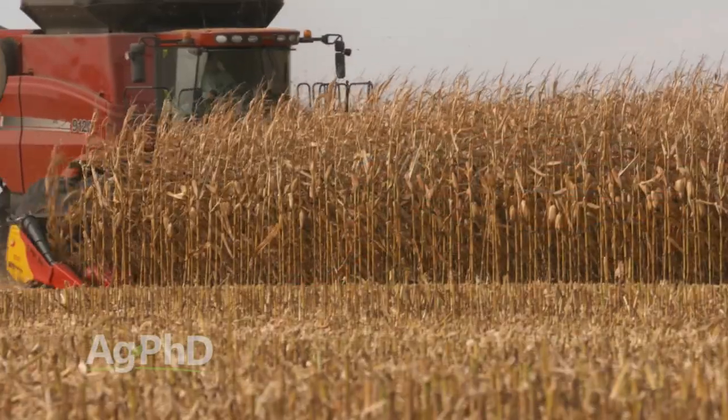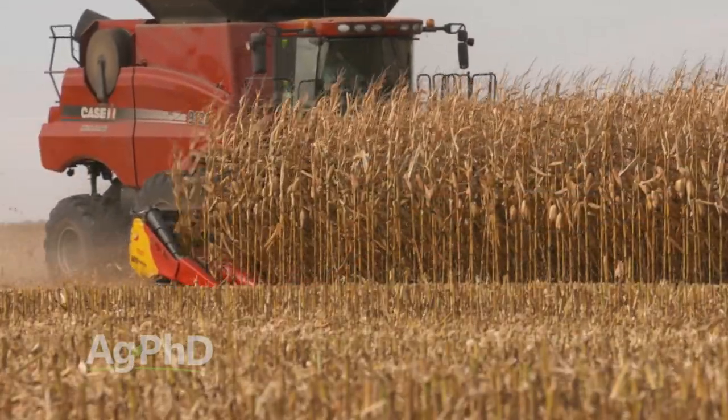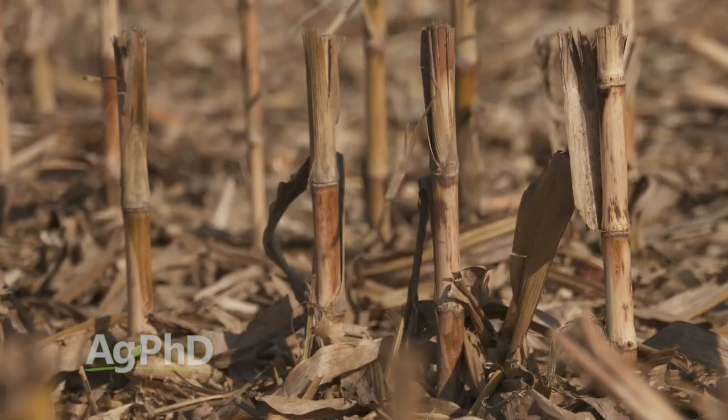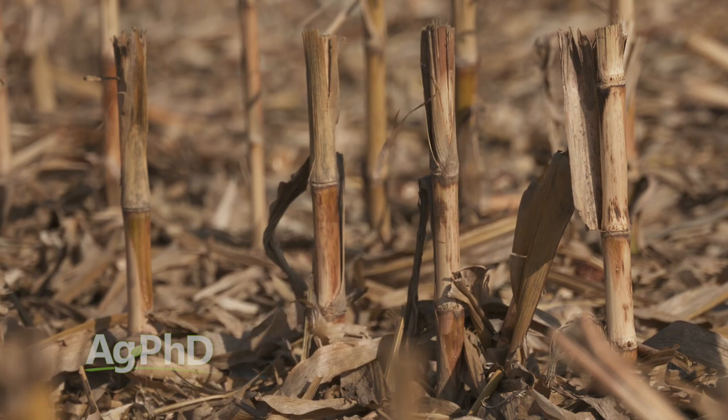The other thing I like with my chopping corn head is leaving the stalks about eighteen inches tall. That way we've got some wind fences out there in the field that are going to catch residue so it doesn't blow around and leave your field. So I do like sizing up that residue.